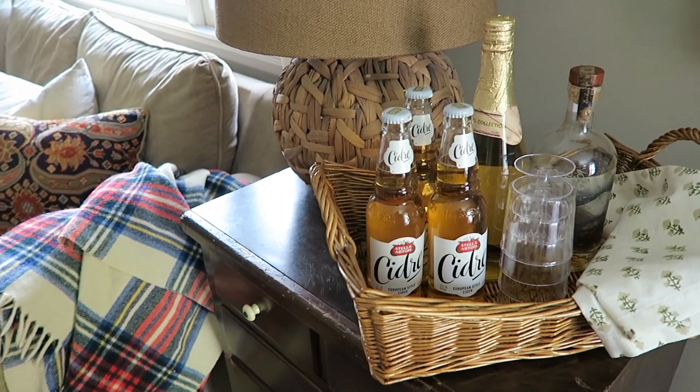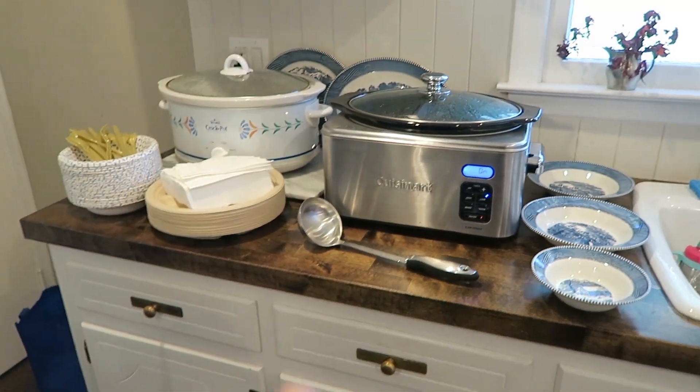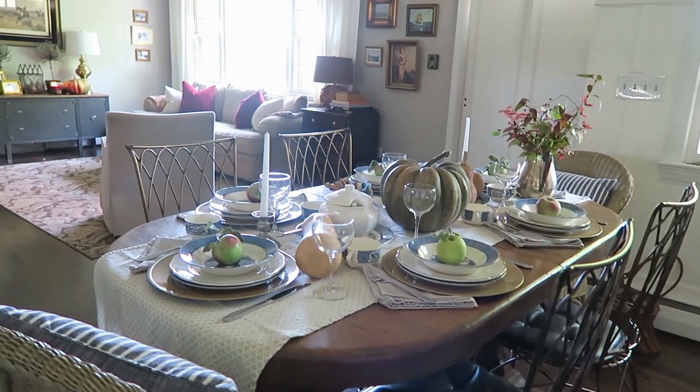Hey guys, Hilary here from Old World Home. Welcome back to my channel. We love to host and entertain in our home, but we don't have a very big home. So I wanted to share with you guys some tips and some encouragement for how you can host and entertain in your home, no matter how small.